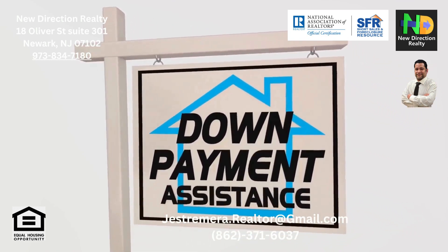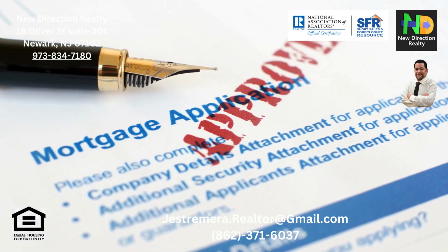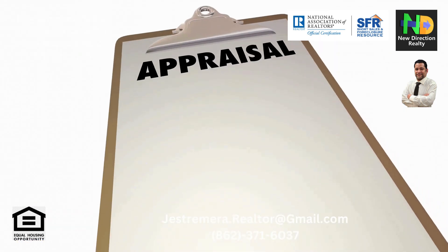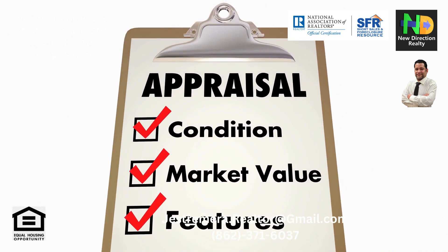Then there's property eligibility. The home you're interested in must be in a designated rural or suburban area and meet USDA property standards. USDA loans typically don't require a down payment; however, closing costs or other fees might still apply. Some borrowers might need to make a small down payment if their income exceeds a certain threshold.